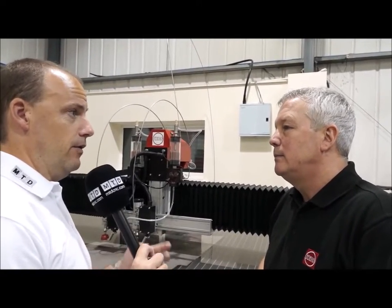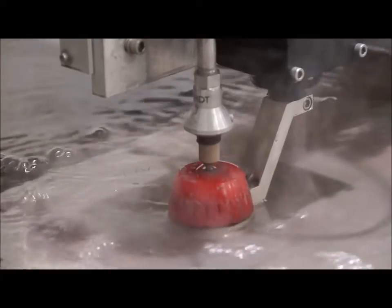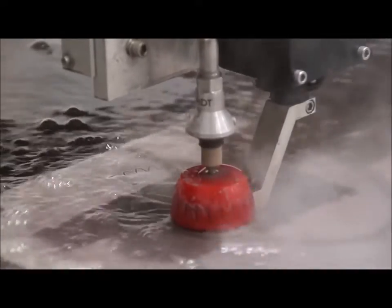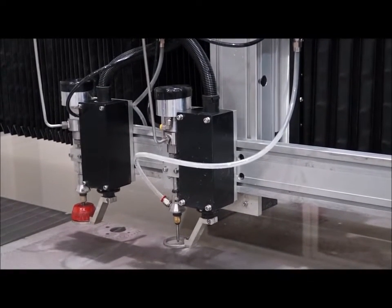From a consumable aspect, what about the nozzles — how long do they last, and does wear affect the profiles you're cutting? The nozzle, depending on the speed you're cutting and the power of the water, can last a month or can last a week. That's the only part that will wear. And the little diamond or sapphire orifice in the centre of the machine can typically last a year.